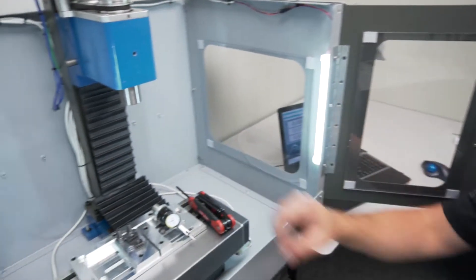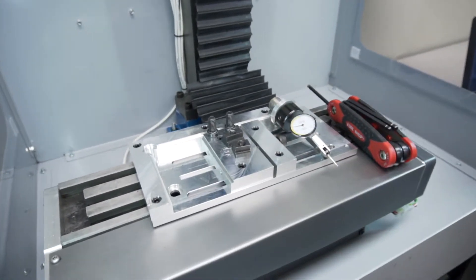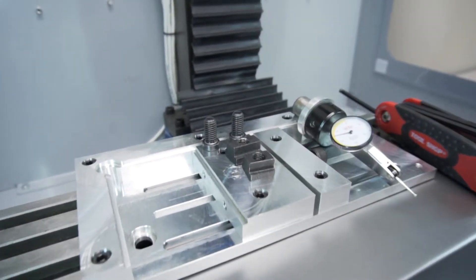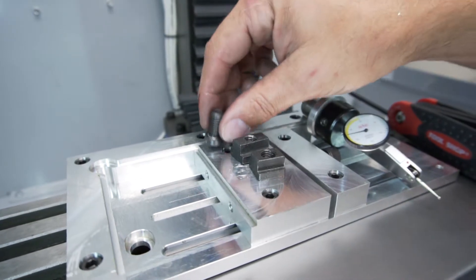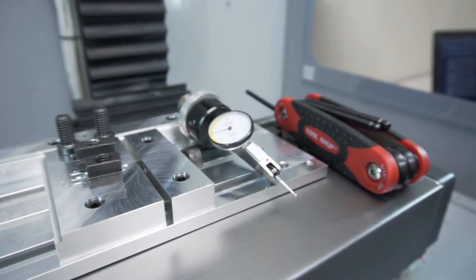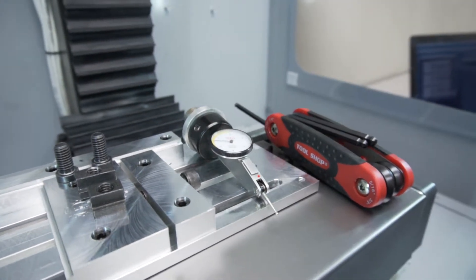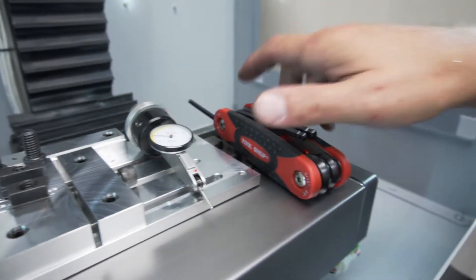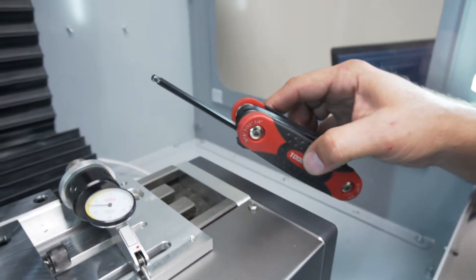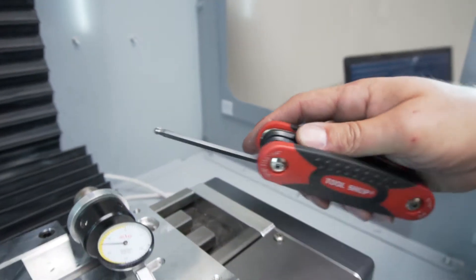Here on the table is what's required to install this. We've got our low profile vise, two T-nuts, two 3/8-16 screws or bolts, a dial indicator — which will be used for dialing in straightness once we get it set up — and a 3/8 or 3/16 hex wrench that we're going to use for all the adjustment.